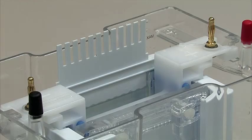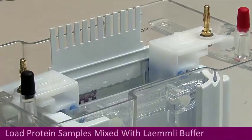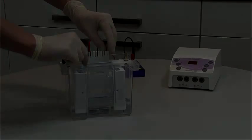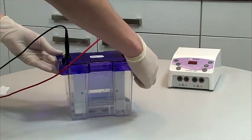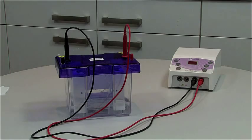Turn the combs upside down and reposition above the wells. Use the inverted combs as a template to position the pipette above each well during loading. After loading, replace the lid and insert the power cables into the corresponding colour coded ports in the power supply.